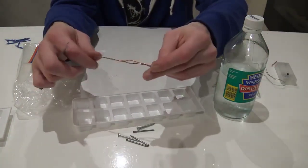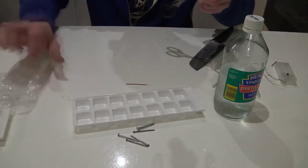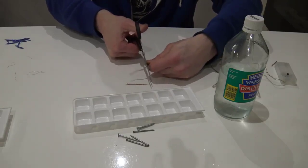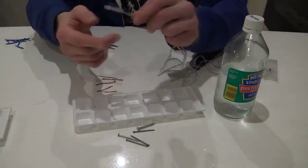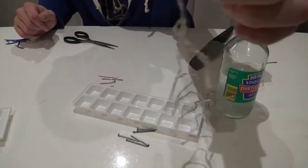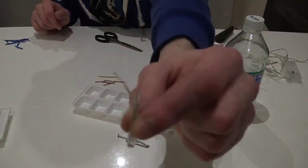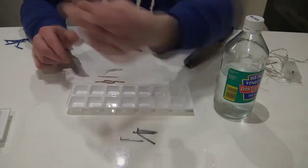We need to cut this wire into five pieces. Here I have one piece — let's cut five in total and remove the rest as we don't need it. Next, we will take one of these LED lamps — this is a small LED lamp that runs from a battery — and cut it off. Then we clean the two wires.